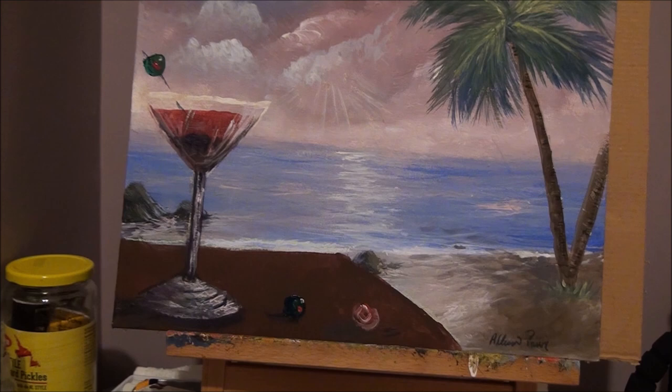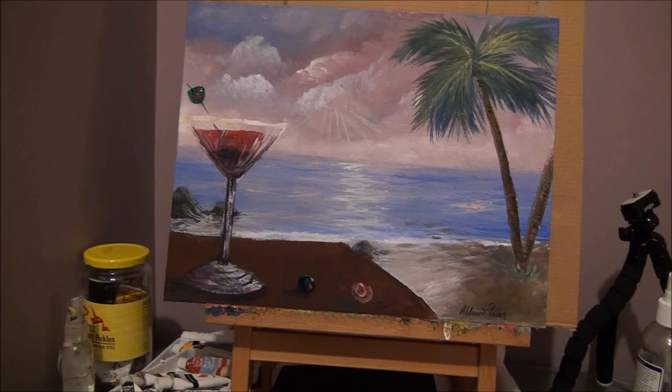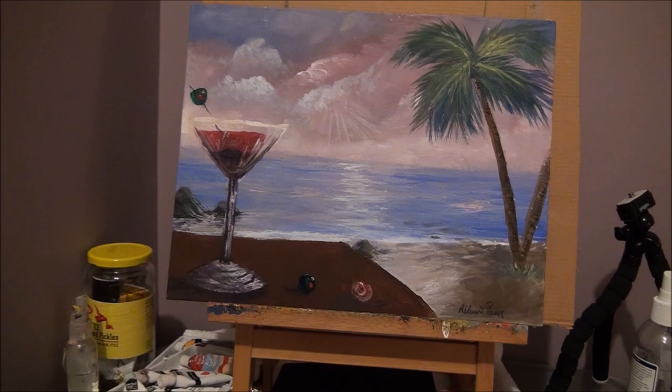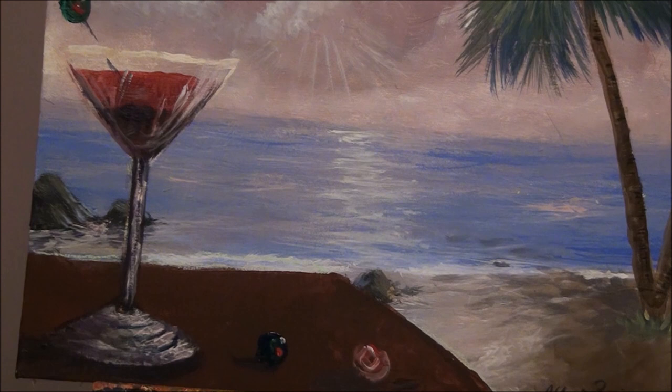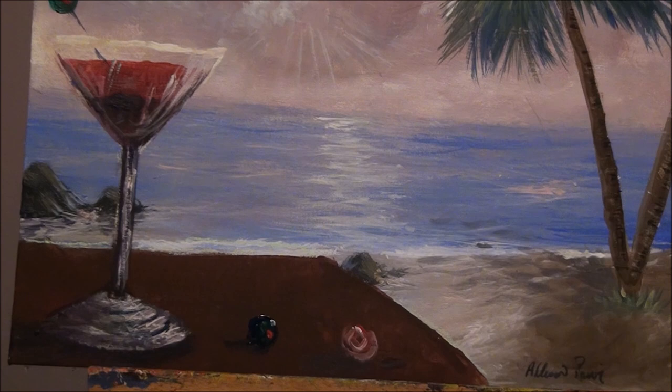I think I'm going to call it finished. I may do another one if you want — different shapes and different color drinks inside. I have a different painting than this one; I don't have a tutorial on this beach and palm tree, but I'll leave the link below to the tropical beach painting. You can do the beach first and then add all the additions I just showed you.